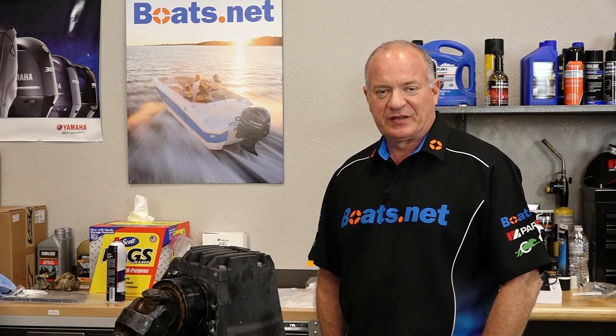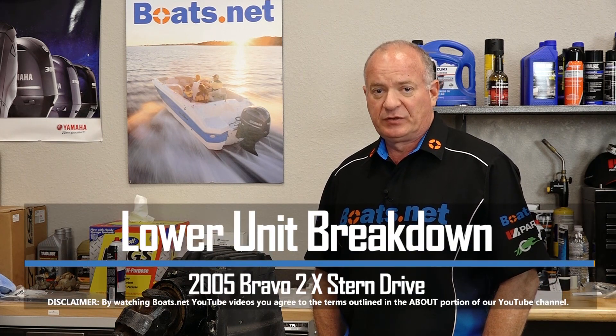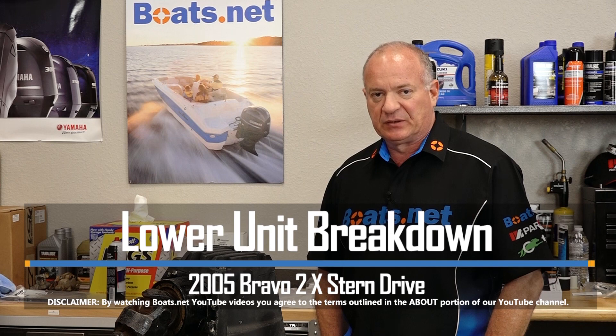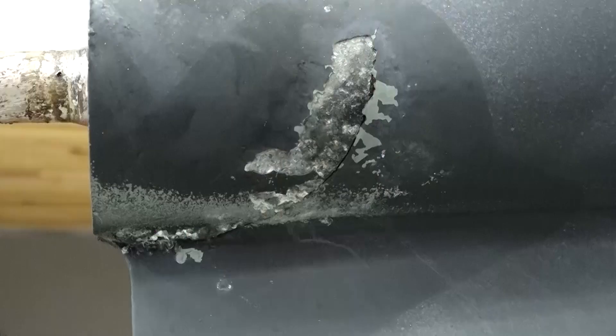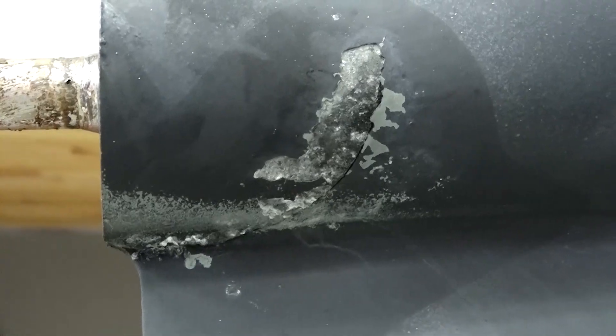John Talley here with Boats.net. Sitting before you in the stand is a Mercruiser stern drive. This particular one is a Bravo 2X diesel, and it has a pretty severe problem — it actually has a large crack on the lower unit casing, as you can see here.